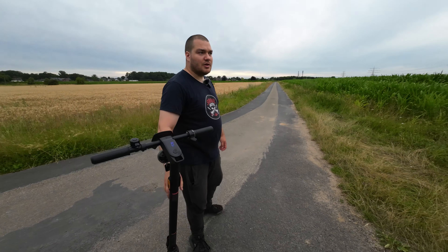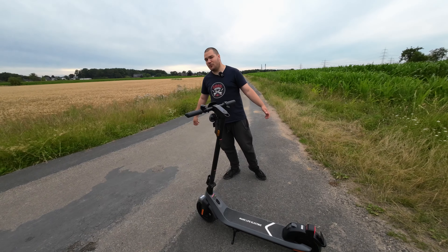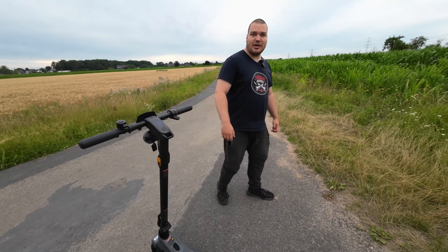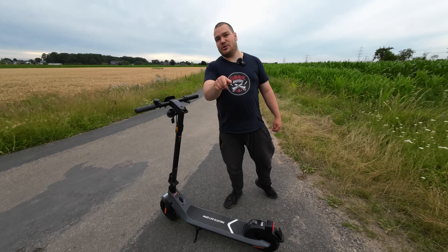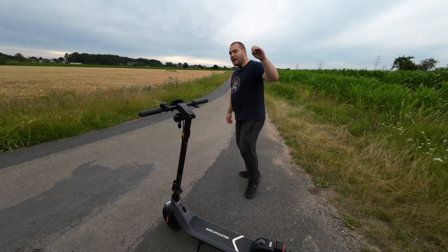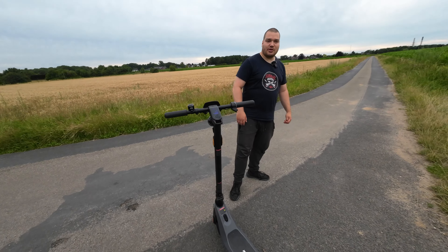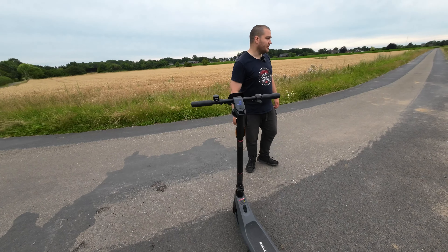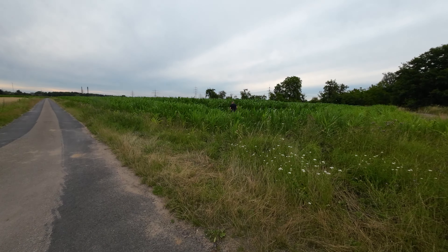Das war es eigentlich mit dem Video. Schaut unbedingt, was morgen kommen wird: Fix my E-Scooter – ein ganz neues Format, gibt es nur auf diesem Kanal, da könnt ihr sogar mitmachen. Morgen, Sonntag, 10 Uhr einschalten. Und heute Abend um 18 Uhr gibt es einen Livestream auf unserem Kanal – einen richtig heftigen Umbau mit den Jungs von Mikrofahrzeugen. Schaut auf jeden Fall vorbei.